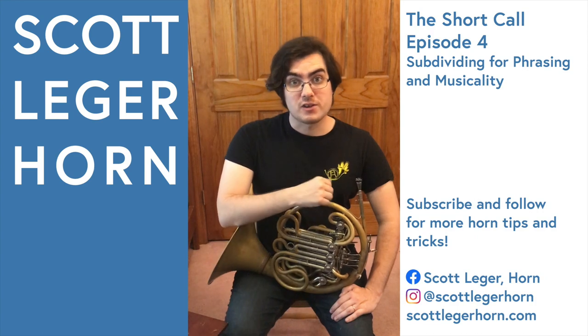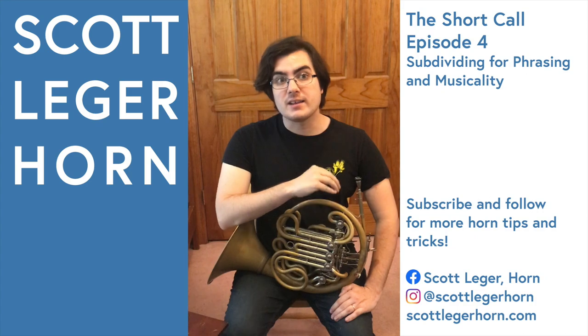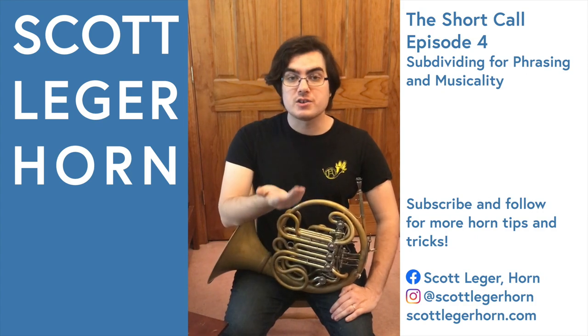However, if you articulate those subdivisions while you're practicing, you can actually use them to help plan out a longer phrase and keep track of where you are in a crescendo or decrescendo.